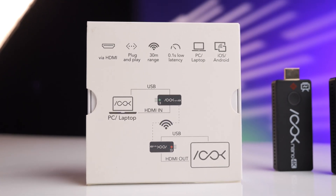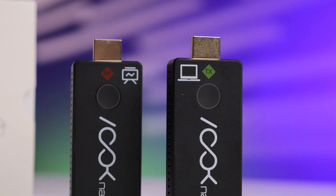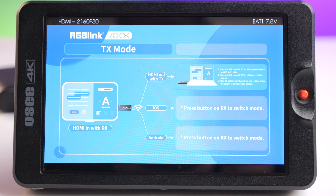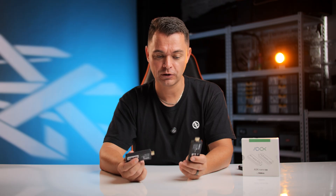Thank you to RGB Link for sending this through. I keep it in my live stream kit all the time — at numerous jobs and events where someone has a laptop and I need to get the feed to my mixer, I just plug in the transmitter and receiver and I'm good to go. Drop any questions in the comments below. Links for both the single-receiver kit and the two-receiver transmitter kit will be in the description.